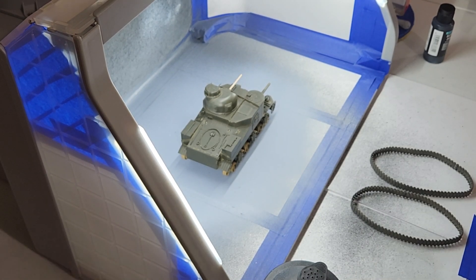Hello everyone and welcome to something new? No, something old. I've shown this in previous videos. It's the M3 Lee that I bought off eBay. It was pretty much completely built except for a few parts.